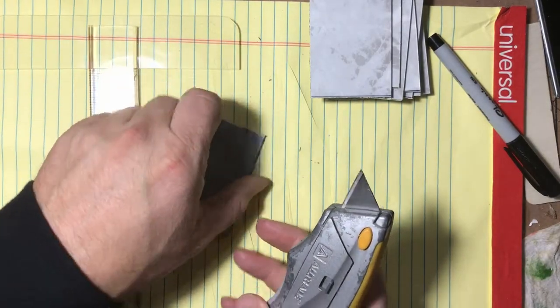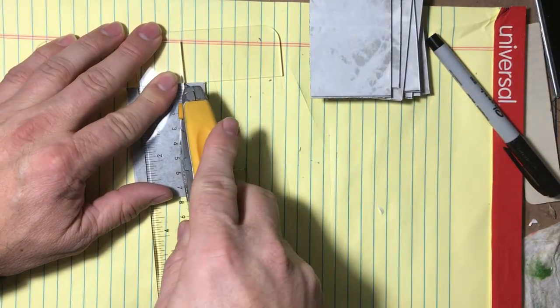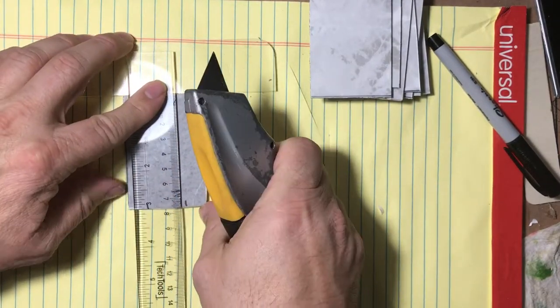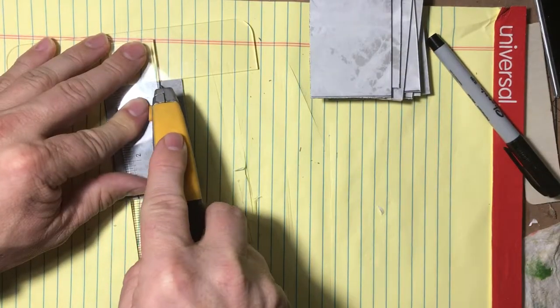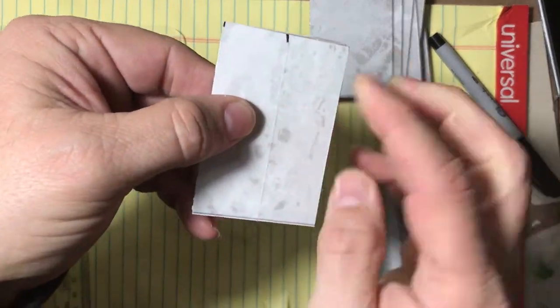Go ahead and make those cuts — just scoring, not cutting all the way through. A couple of slices with medium pressure; you don't want to go super deep. Score on the one-inch mark on the tile side, then score at the half-inch and one-and-a-half-inch marks on the back side. Don't cut all the way through — you're just scoring.